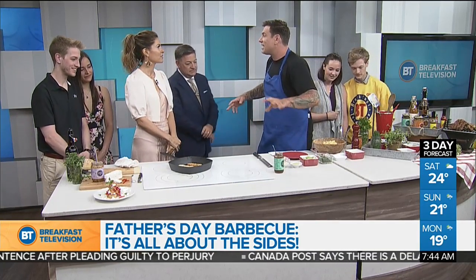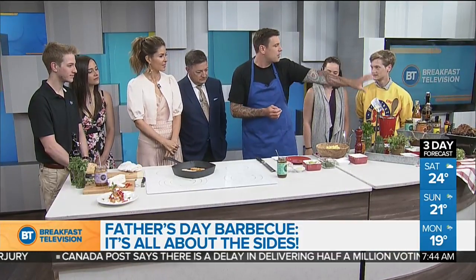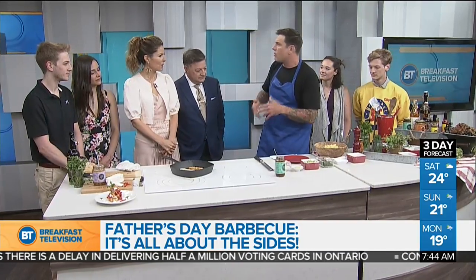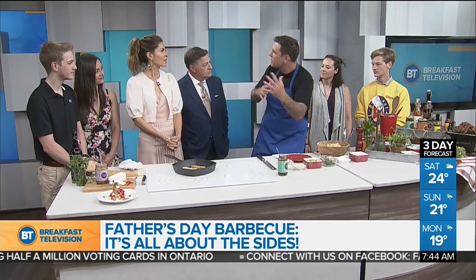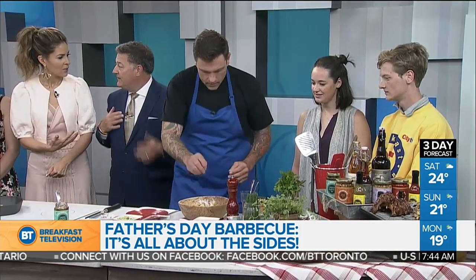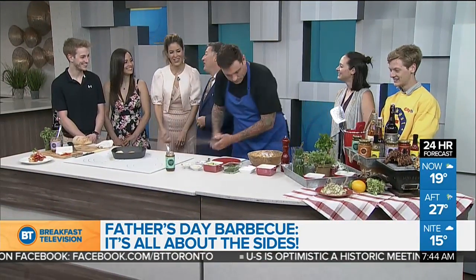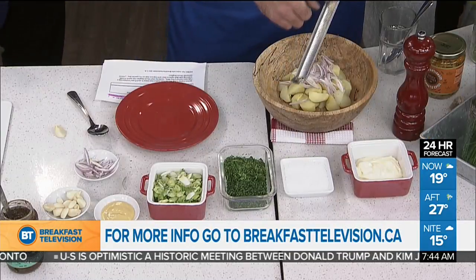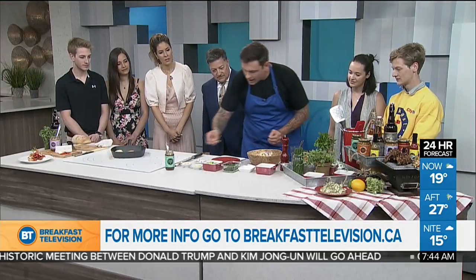Jerk marinade — spicy. People know it for jerk chicken, maybe jerk pork, jerk fish. I do have some ribs and shrimp over there, but what I'm doing today is a jerk potato salad. Not everybody eats meat but you want that flavor. When you think of jerk, you always think chicken. So I want to do something a little bit different. Onion, garlic — shave it right in there. The potatoes are parboiled, just a little soft.